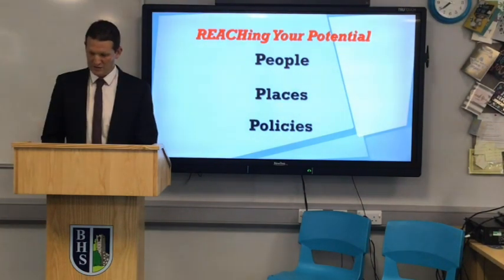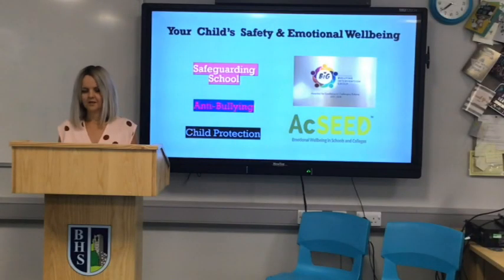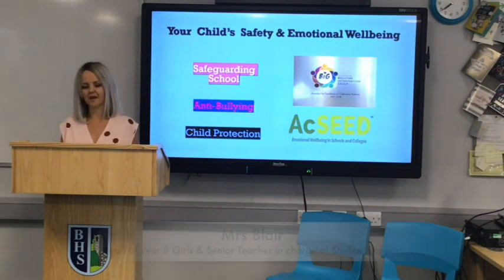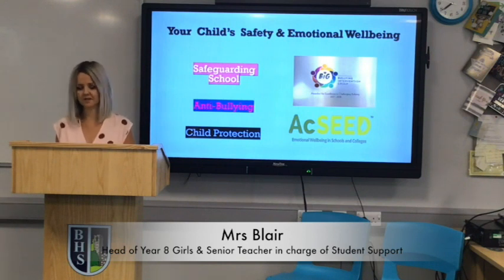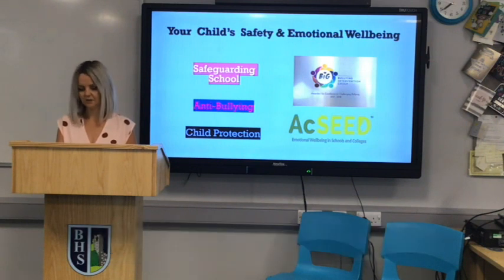Good evening everyone, I'm Mrs. Blair, and as well as being Head of Year 8, I'm also Head of Student Support here at Ballymoney High School. It's my job to ensure that pupils are safe, supported, and happy. Under normal circumstances, the move from primary to secondary school can be an anxious and scary time for a lot of children and parents. They are required to be more independent, to take on greater responsibility, and this can all seem quite daunting. Rest assured, we are very familiar with the worries children face and we have an extremely effective transition and induction process.